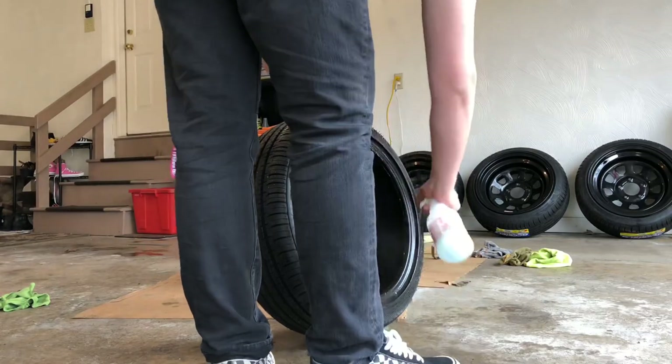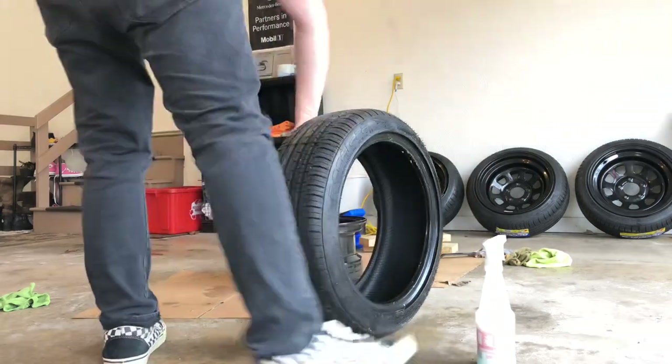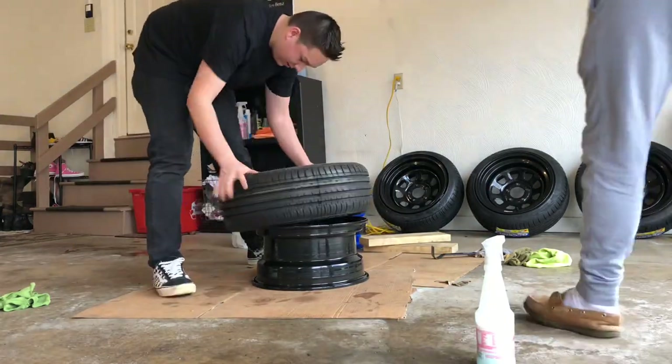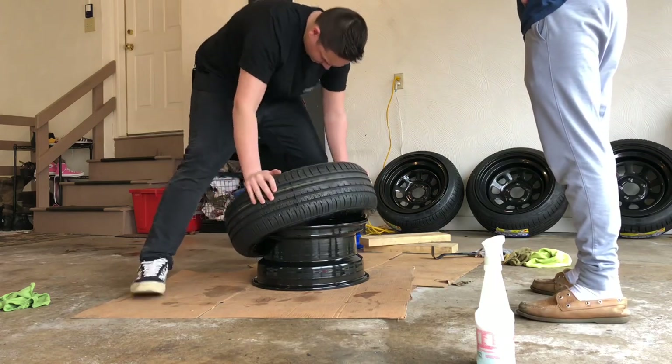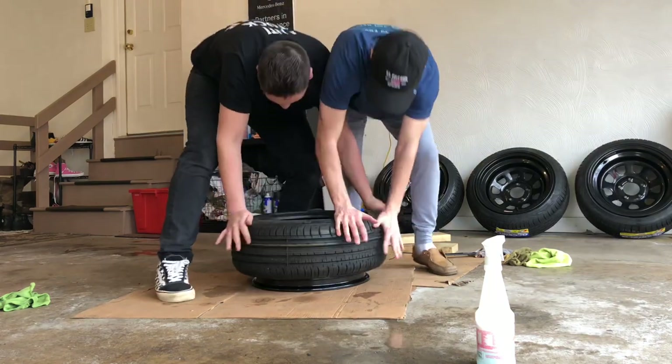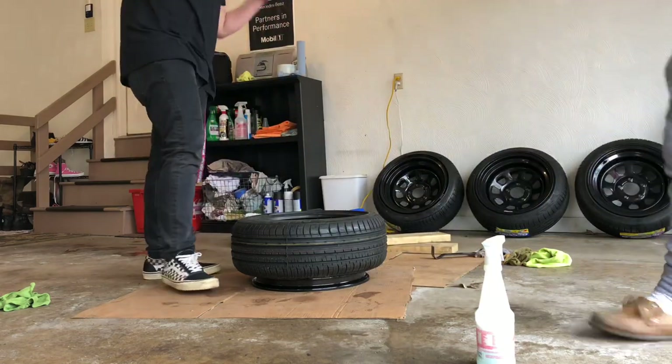We can take it for a test drive and as long as you're not going like 60 miles per hour, you're not going to feel that they're not balanced. We should be good.